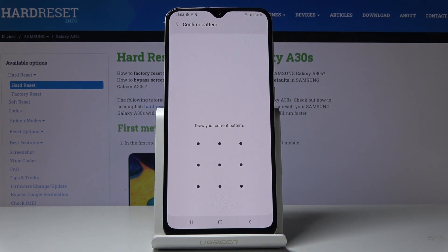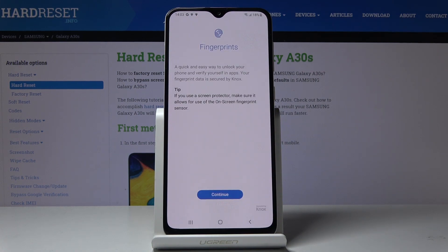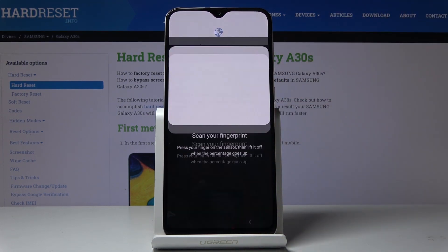At first, if you currently have some pattern just enter it, and if not you'll have to enter another one — it will be the backup to your fingerprint. And now it's time to use your fingerprint to scan it at first and then save it.